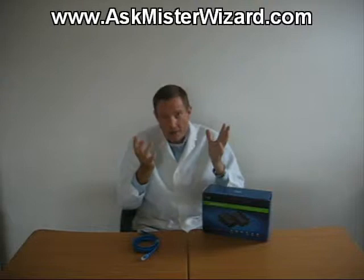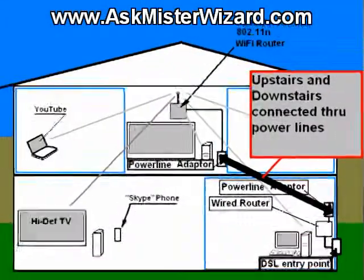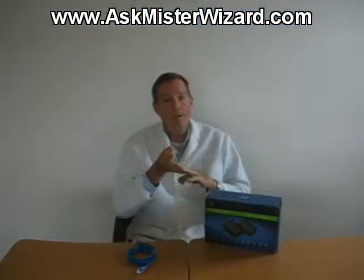So I went back downstairs and took a look at the three LEDs on the smaller device, and I saw them all behaving exactly like the ones upstairs. The power LED and the Ethernet link LEDs were on continuously, and that third one was on most of the time, blinking a little bit. It looked like data was flowing. Figuring that this should result in an internet connection for all the computers, the Wi-Fi access point, and all the other networked equipment connected to the big Ethernet switch in my upstairs lab.